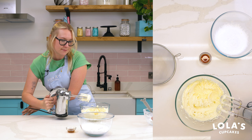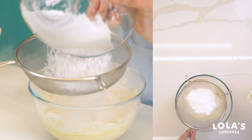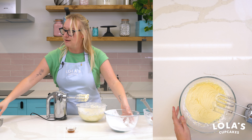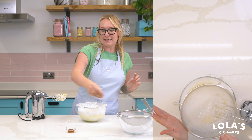Now it's time to add our icing sugar. I have 180 grams of icing sugar that I'm going to add in two halves and beat that up on a slow speed so you don't get an icing cloud. Second half of icing sugar — give that a good shimmy.